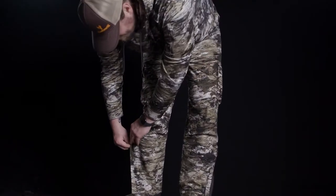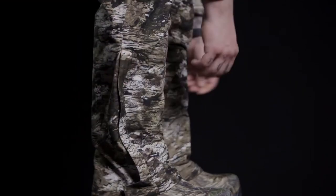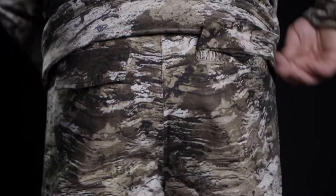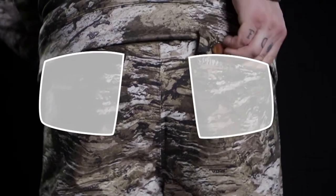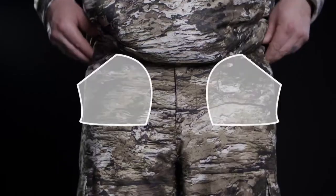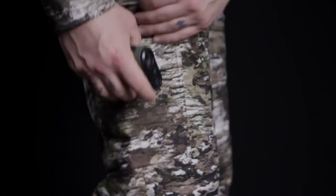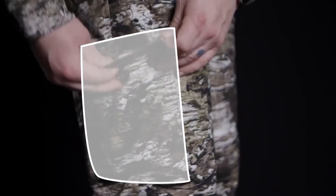Side leg zippers allow plenty of room for your favorite hunting boots. These pants also have two back pockets, two front pockets, and two large cargo pockets to store gloves and extra hunting gear.